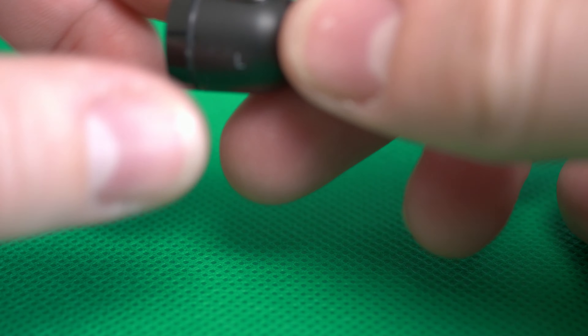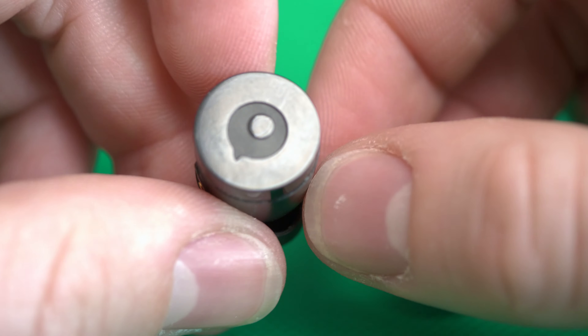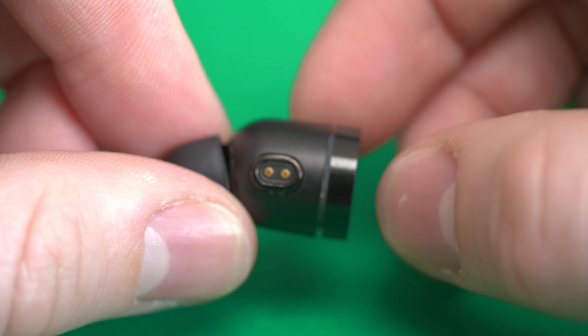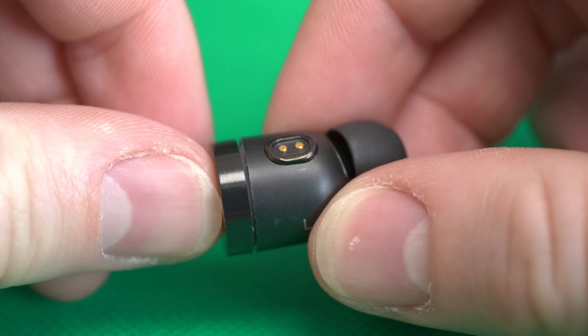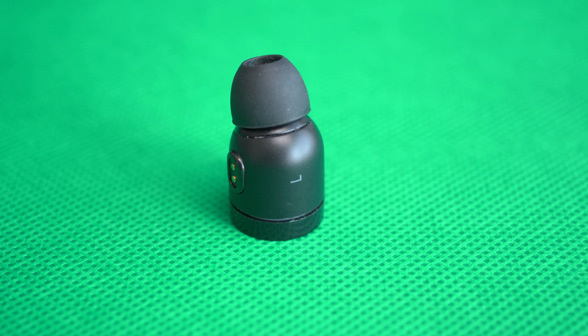The earbuds themselves really live up to the Nano name because they're extremely tiny. The shape is a little bit special so you need to like it. Honestly, this is not the right fit for my ear because I don't like the shape — they stand out a little from the ear, and they don't lay flush into the shape of your ear in my opinion. But that really depends on your ear.